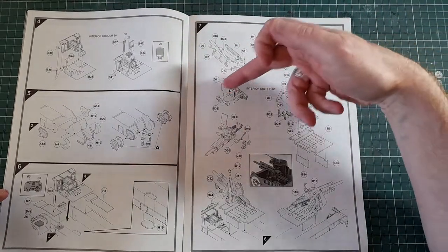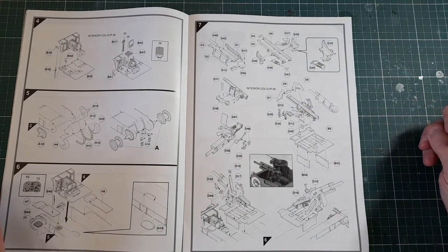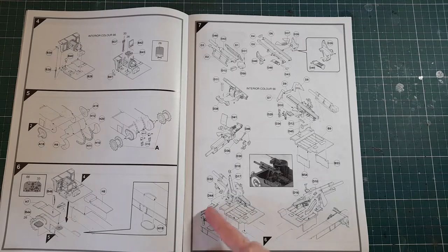The next stage — a whole page — is all about the gun. Looks like a fair bit of detail with lots of parts, so just pay attention and make sure you're not missing anything and everything lines up properly. It says to attach the whole gun assembly into the hull, but again you might want to leave that off and get it painted first before gluing it on, as it'll be easier.